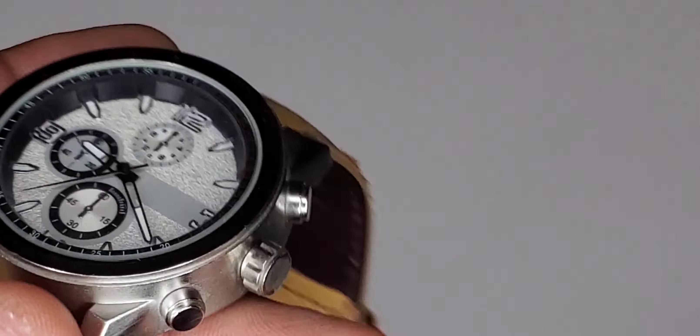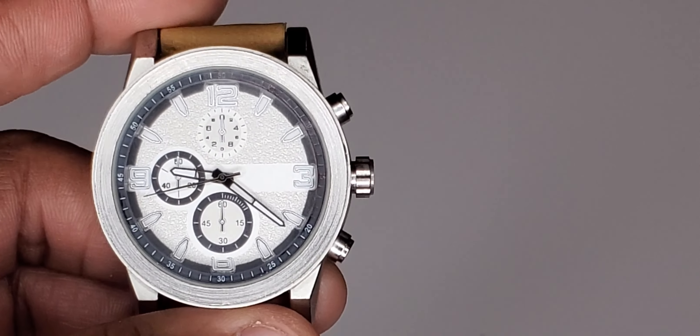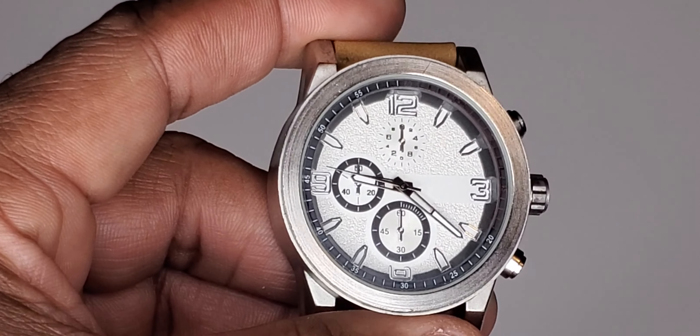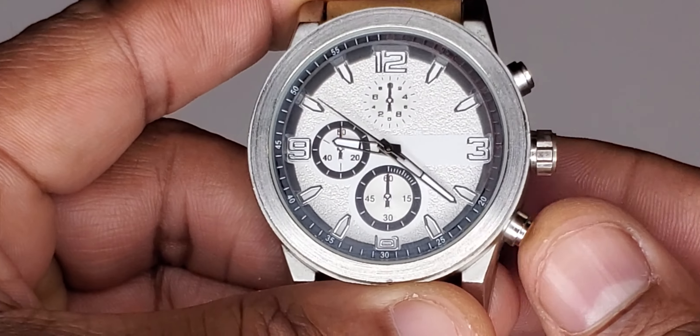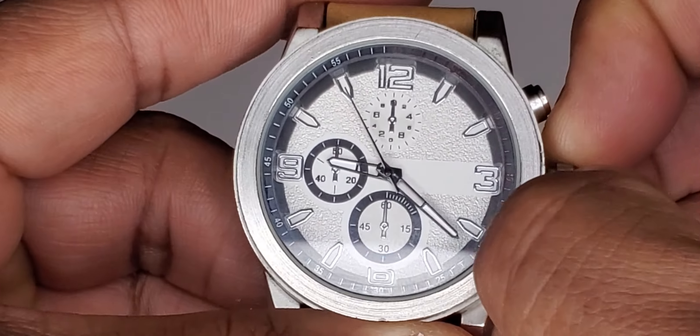But it feels nice to wear. Like I said, the strap is actually very comfortable and the face of the watch is beautiful. You can see it's got these dials on it, but none of them are actually working — so this is a fake button, this is a fake button.